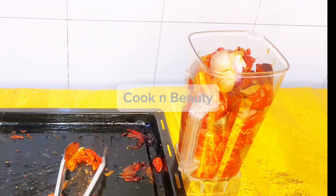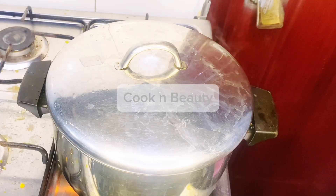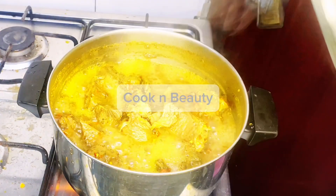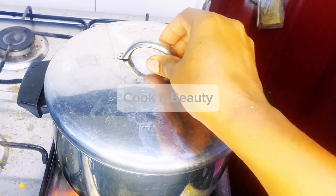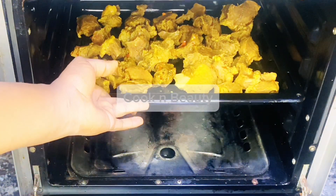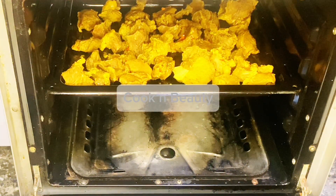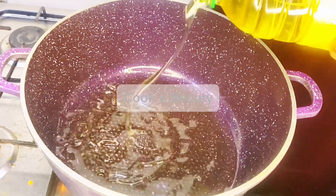The next thing I did was put some vegetable oil on the fire, then I threw in the diced onions. I also added a little curry, a little salt, and a little seasoning cube directly into the oil.